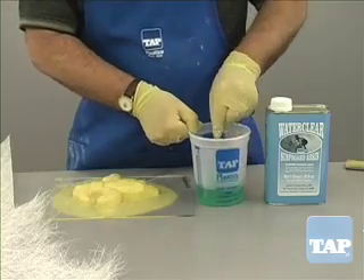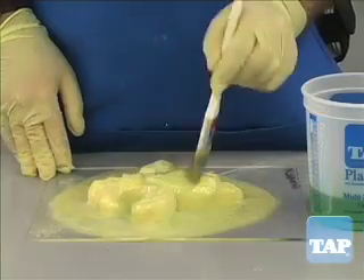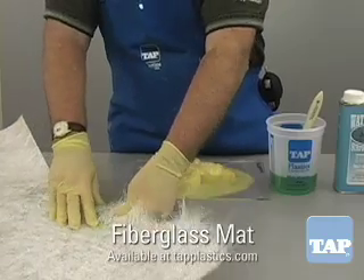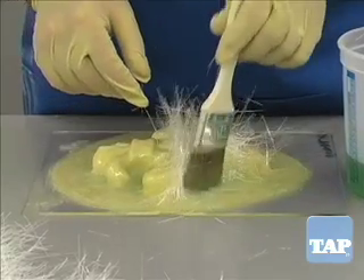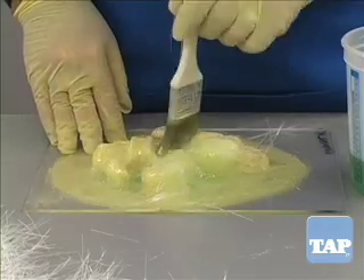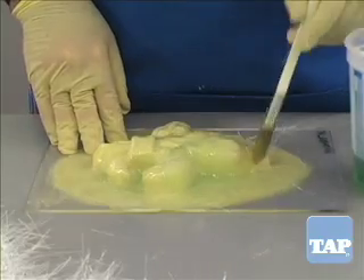Wet the latex with the resin and then apply the mat in various size pieces and dab with a brush to saturate the material. The reinforcement we will use is fiberglass mat. For this mold, one layer of three-quarter ounce mat is just fine. When the fiberglass mat gets wet with resin, it becomes flexible and will conform to the curves and the bends of the mold.